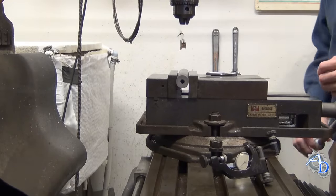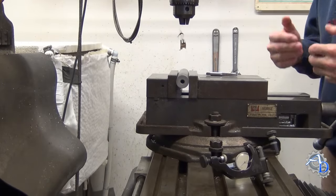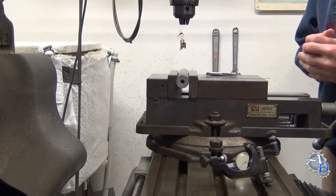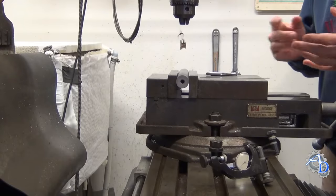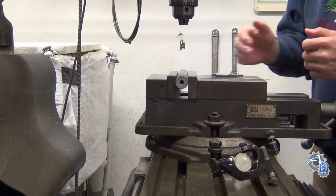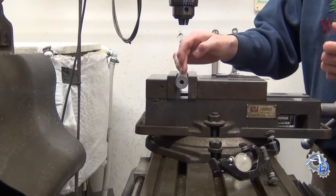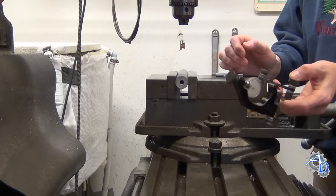Now of course when you're doing machine work on anything, an approximate center line doesn't really help you — you need to know the exact center line. So what is the point of showing you a technique that gives you the approximate center line? The value of this technique is that it gets you so close to the center line of the part that it greatly reduces the amount of time needed to use the indicator.